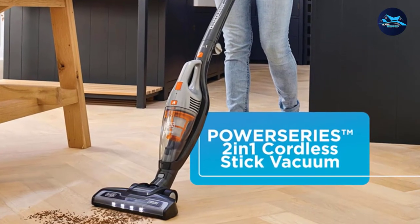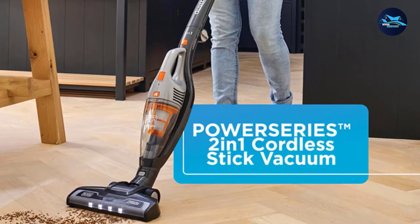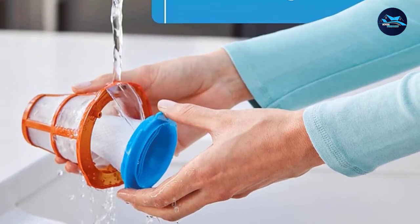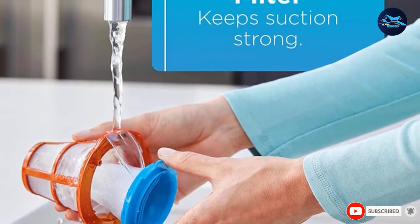It all worked out. Not to mention, the floor head had a light that made finding messes in dim corners a total breeze, and the entire model stood up on its own. While the vacuum received a four-star rating for cleaning effectiveness, it excelled in the emptying department and was generally a pleasure to use.